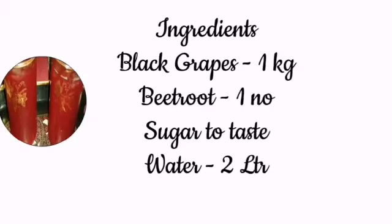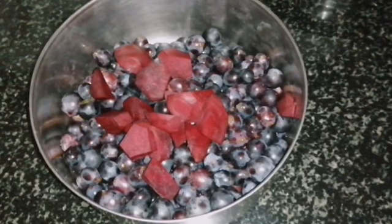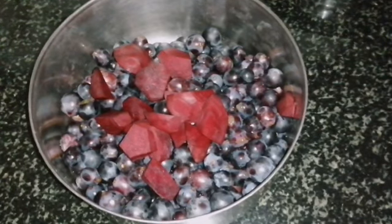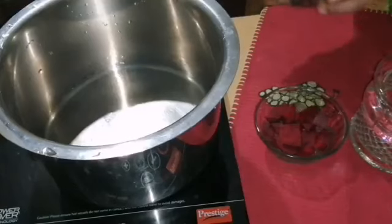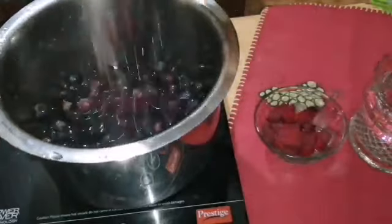I'm ready to eat the ingredients in the bottom. The egg is ready for a bowl. I'm ready to cook a bowl.